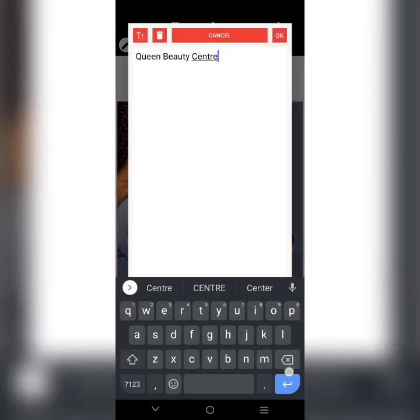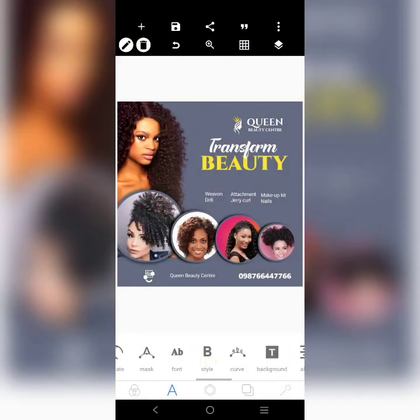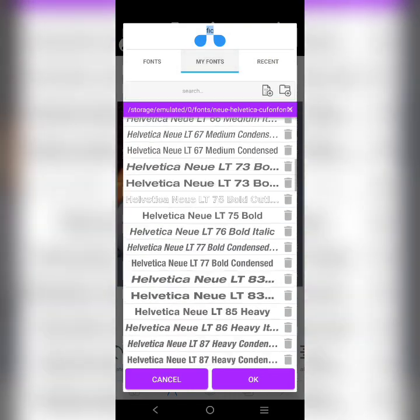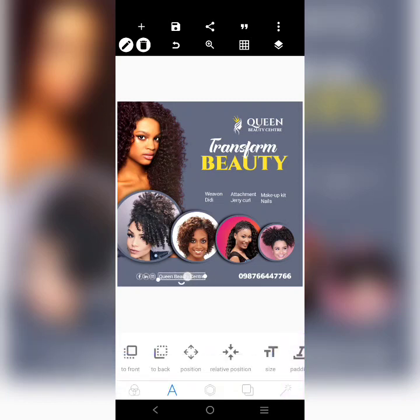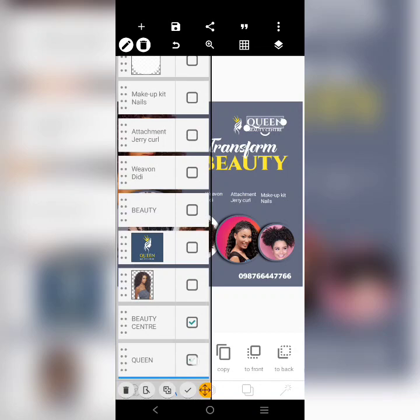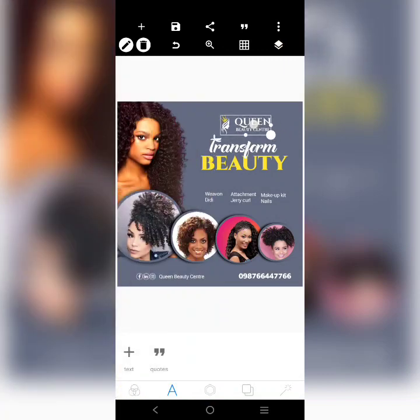We'll put in the social media icons there. Let's use Facebook and Instagram. We'll use this icon, increase it, and place it there. We'll merge them together and adjust them.